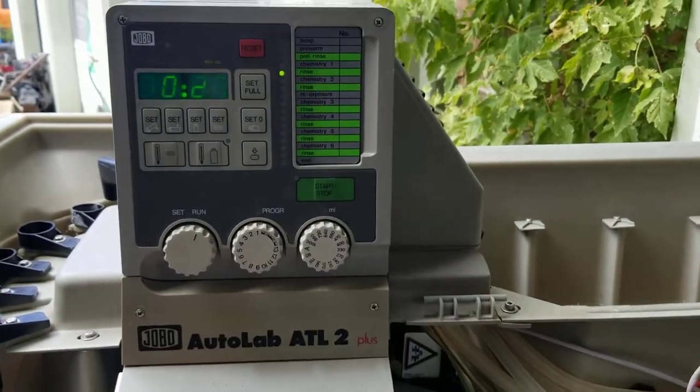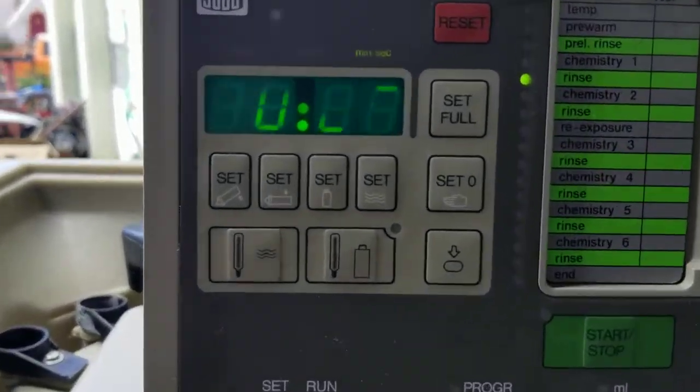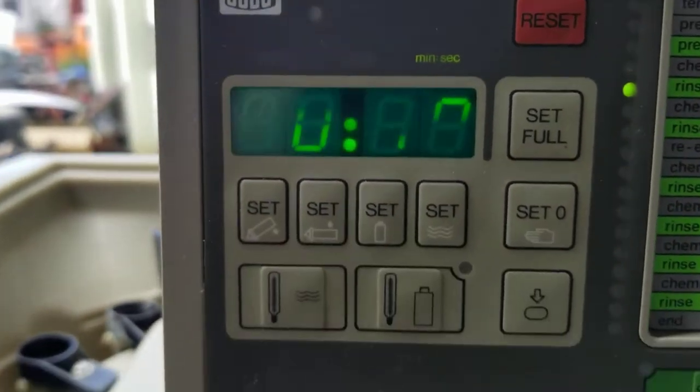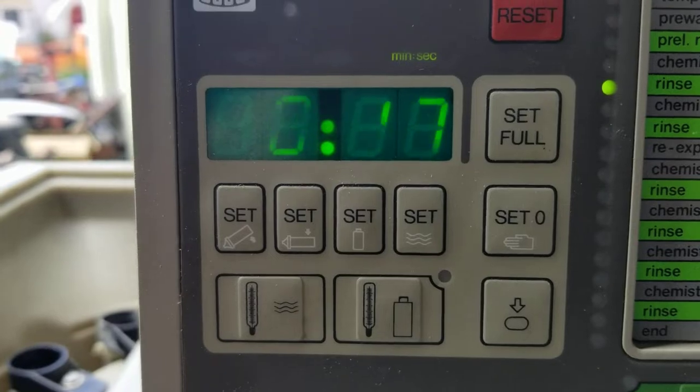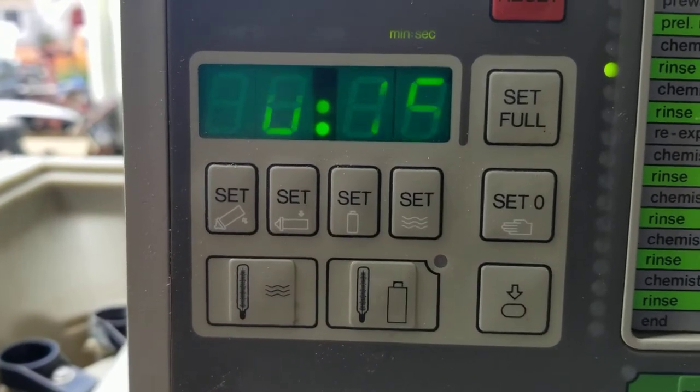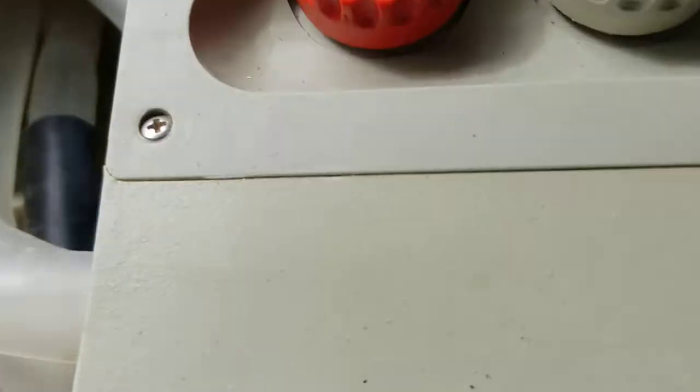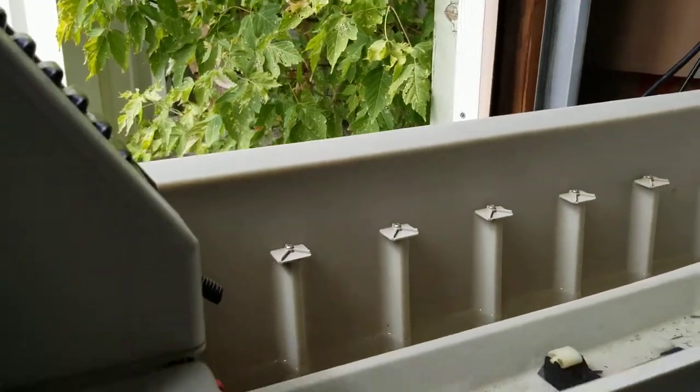Jobo ATL 2 Plus — we're going through a test run. Those numbers are not doing that; that is simply the video not being able to scan at the LCD refresh rate, so we won't show that.